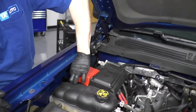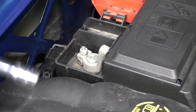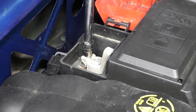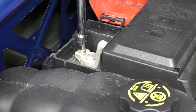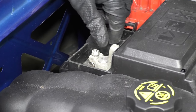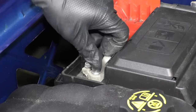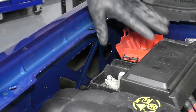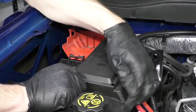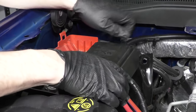Now you'll want to disconnect the positive cable. There's a 10 millimeter nut here — loosen that. Best way is with a 10 millimeter socket, extension, and ratchet. You could also use a wrench, but you always want to be very careful not to touch the wrench to any other metal when you have it on the positive cable. Then make sure the cable will move a little bit, and pull this whole assembly up. You can push this cover over towards the center of the engine bay and pull it off.